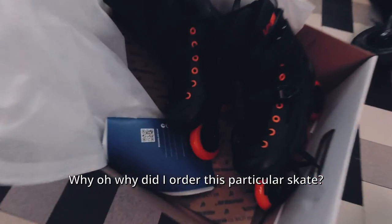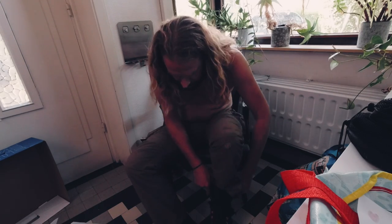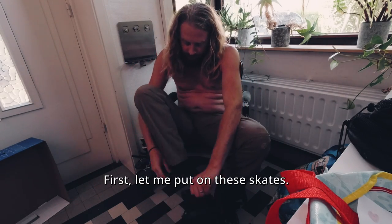Why did I order this particular skate? I'm not gonna tell you why. Not yet. First let me put on these skates.